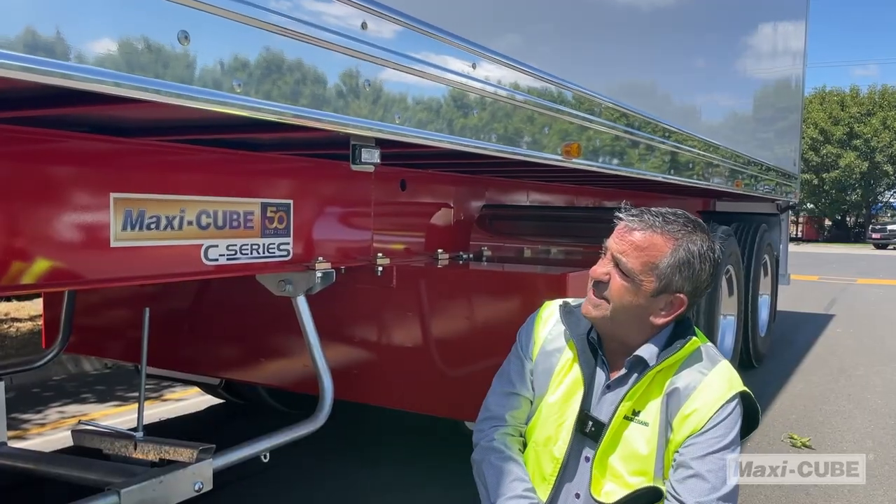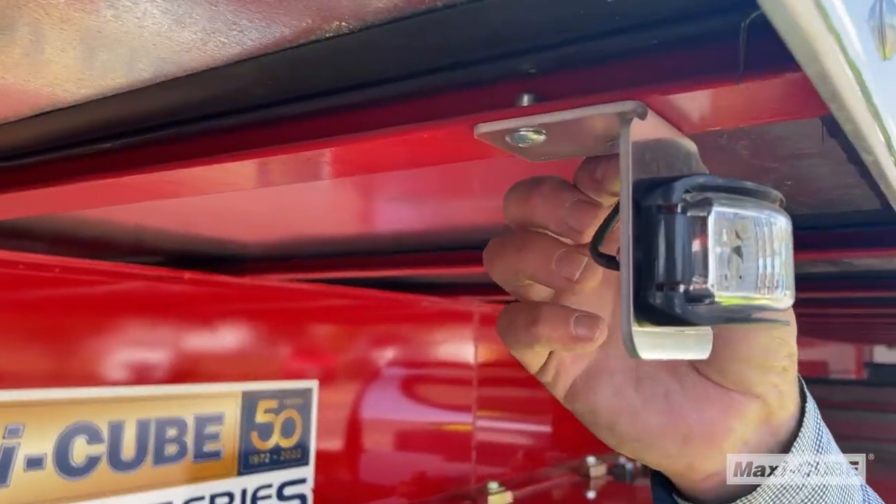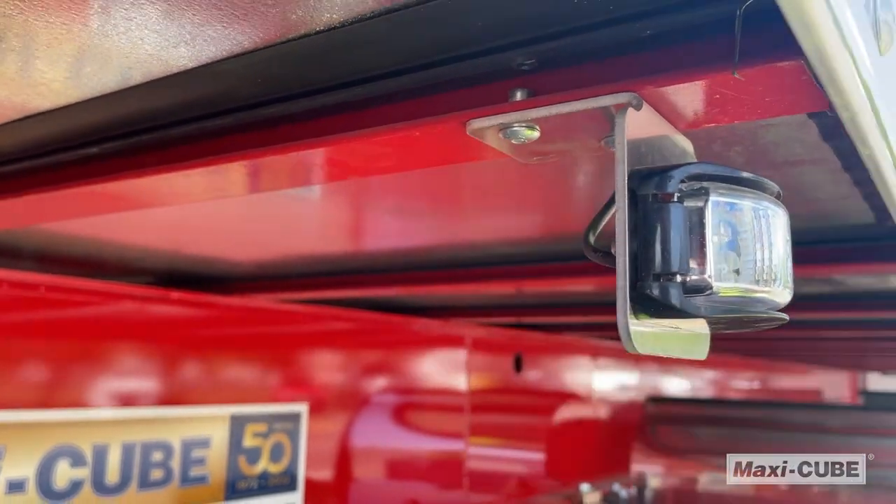Our side lights are neatly tucked in inside the body width of the trailer and our concealed wiring prevents any further damage.